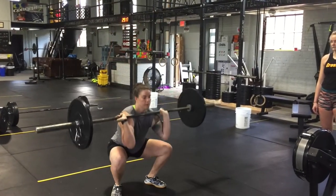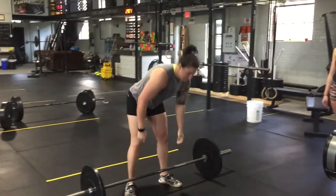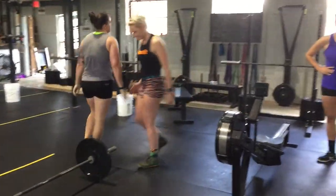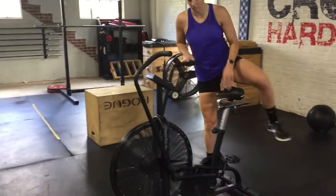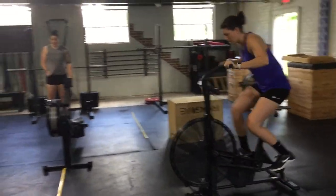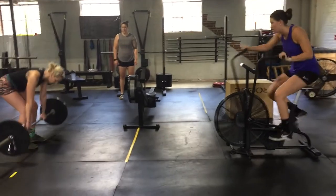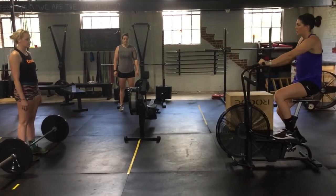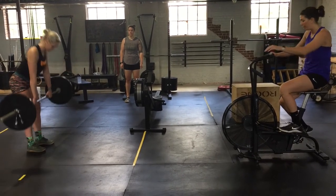After 20 thrusters, the fifth and final portion will be a 10 calorie bike. During this portion, one athlete will bike 10 calories on the assault bike while a partner athlete will hold a deadlift at the top of the hang. As with the other two movements, if the partner athlete holding the barbell drops the barbell, the athlete on the bike must stop until their partner continues holding the barbell at the top of the deadlift.